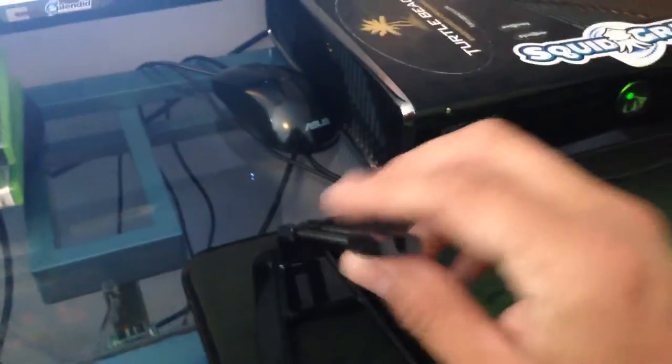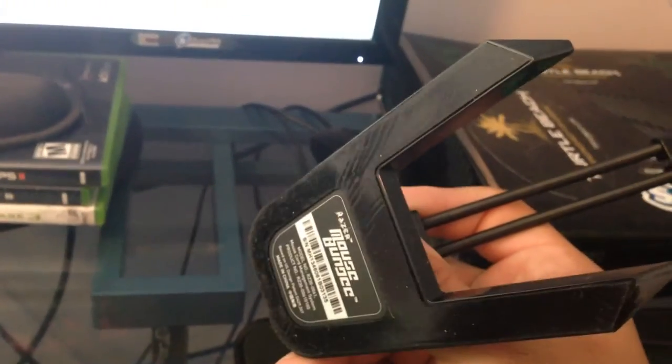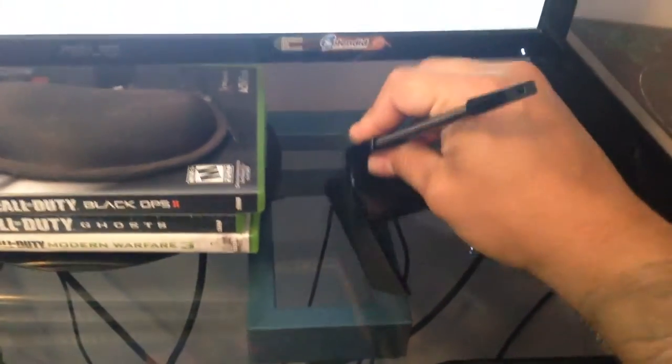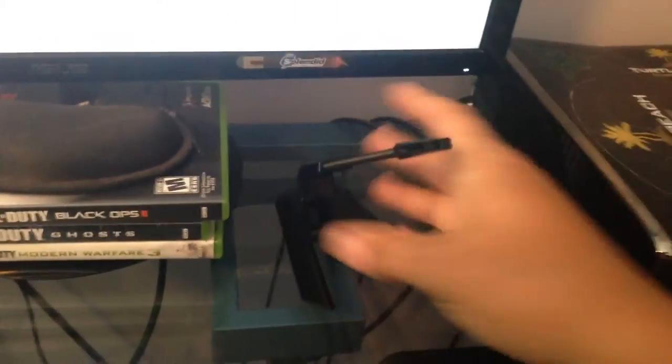This thing is flexible, so while your mouse is going, this is going with it. The bottom has a grip — it's a very strong grip. I've got a glass table and when I put it down, it sticks and it's not going anywhere, unless you hit it.